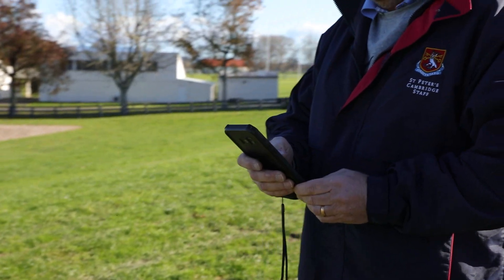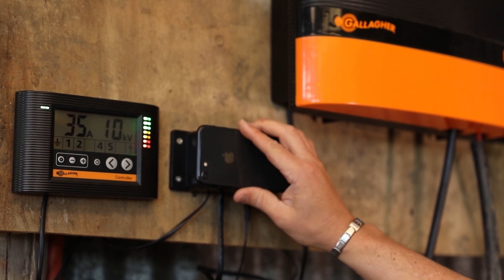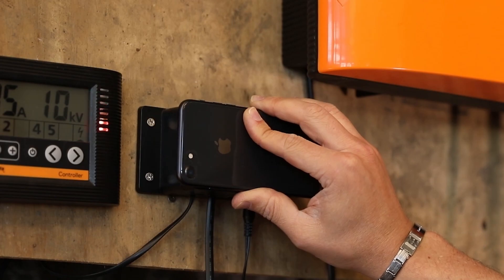The app is really easy to install once you've downloaded it to your phone. You just follow the instructions and take your phone up to the reader system, and when you place it against that reader, it will do the rest for you.